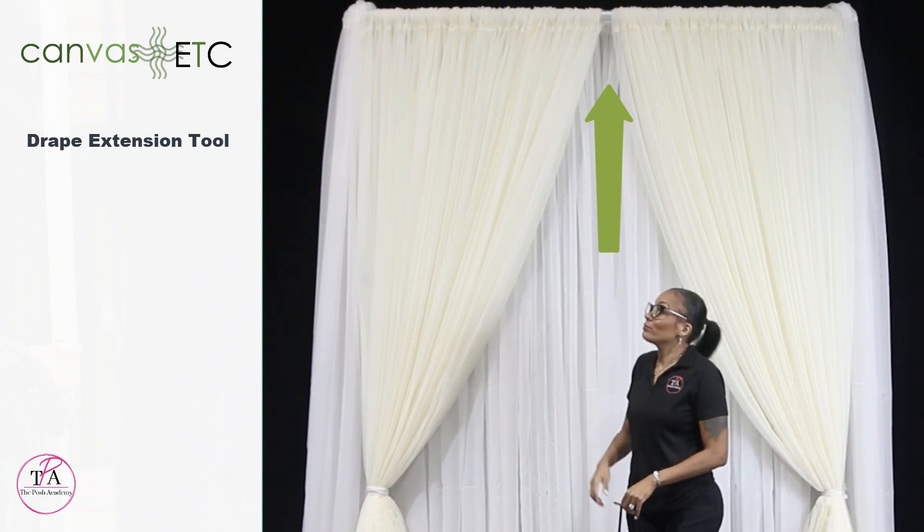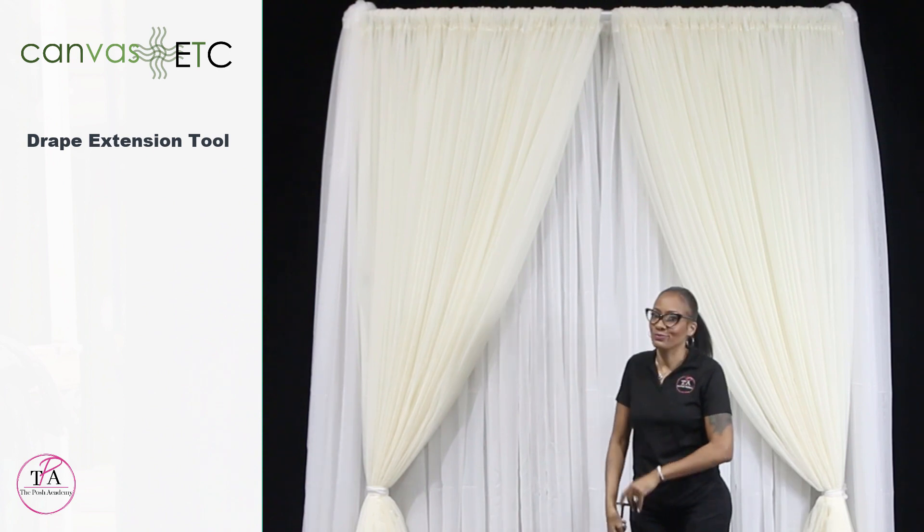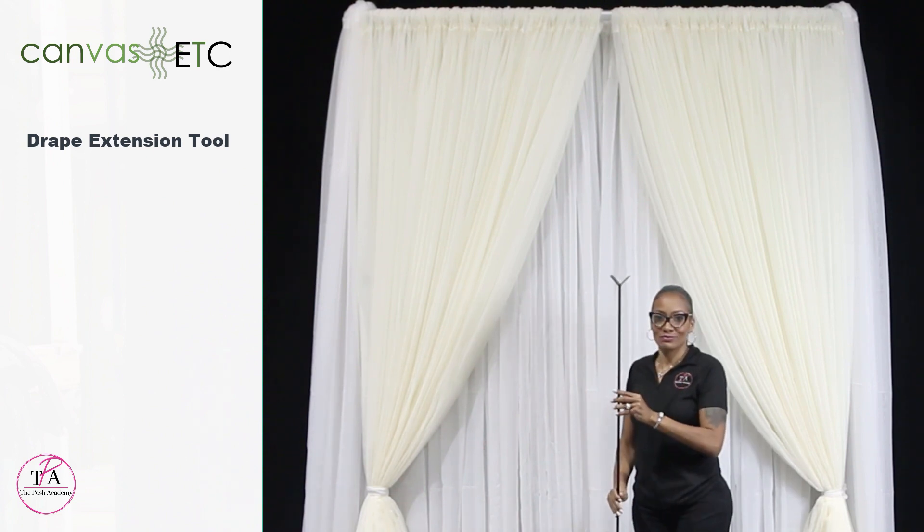Has this ever happened? You get your design up to notice that your poles are exposed. Oh no! Well, with this handy new tool, you have no more worries.